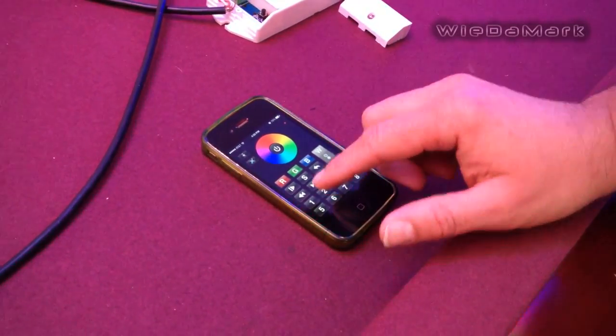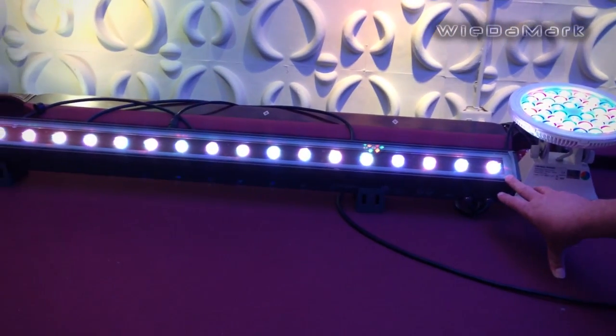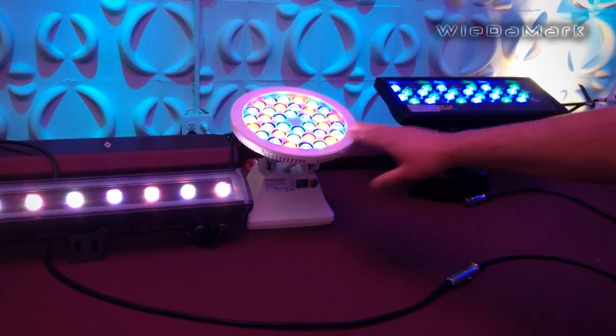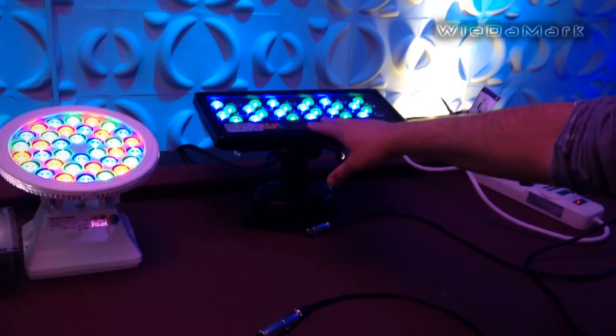I have the tri-color fixture here with its address set at 001, the color spot set at 005, and the wall washer set at 009.